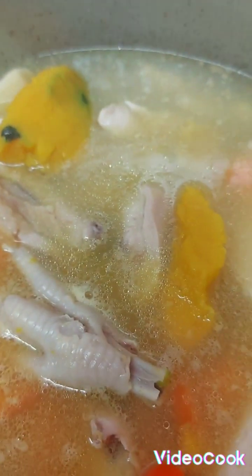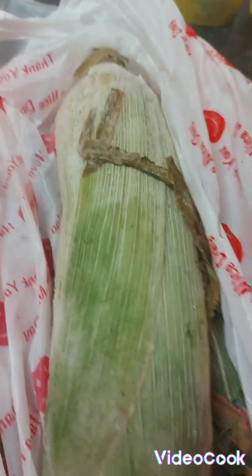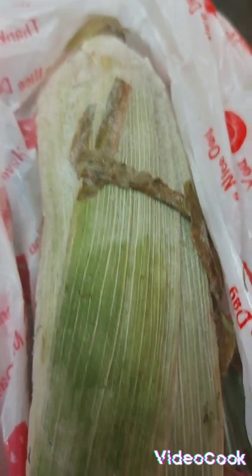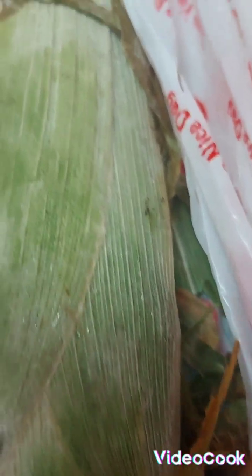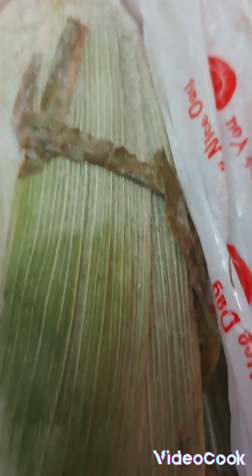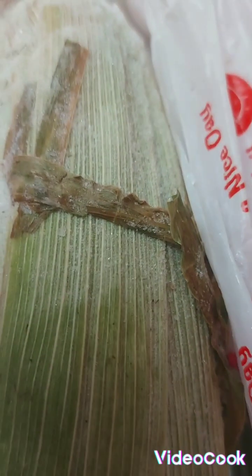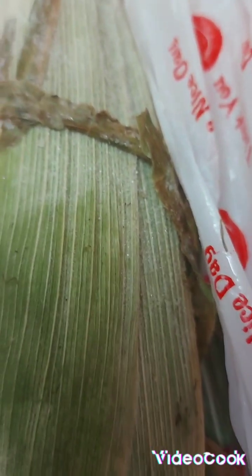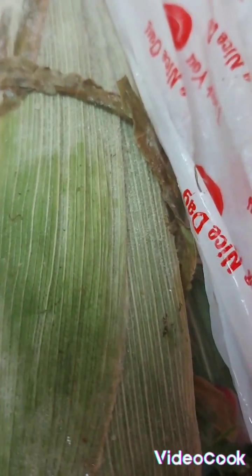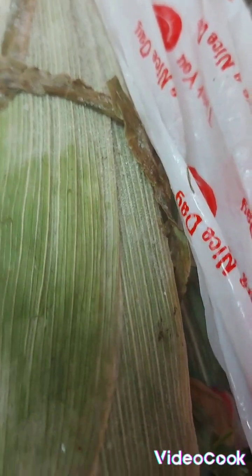All right guys, the dumpling is gonna go in next. Look at that, have a close look — you see this corn? I bought this corn back in maybe June or July in the summer and I put it in a bag in the freezer. It's gonna go in my soup, I'll show you the corn later when it's in the soup.